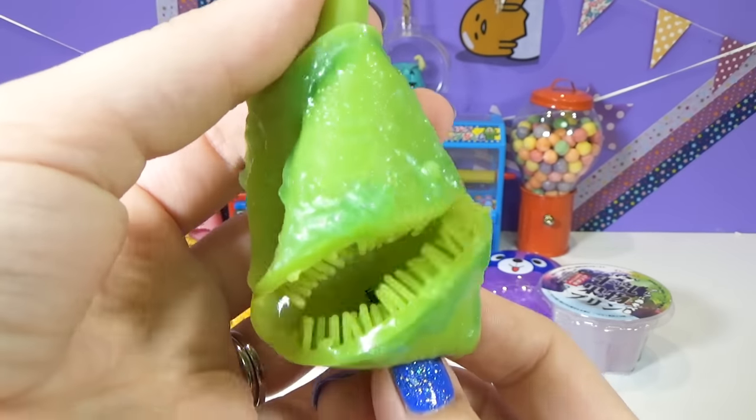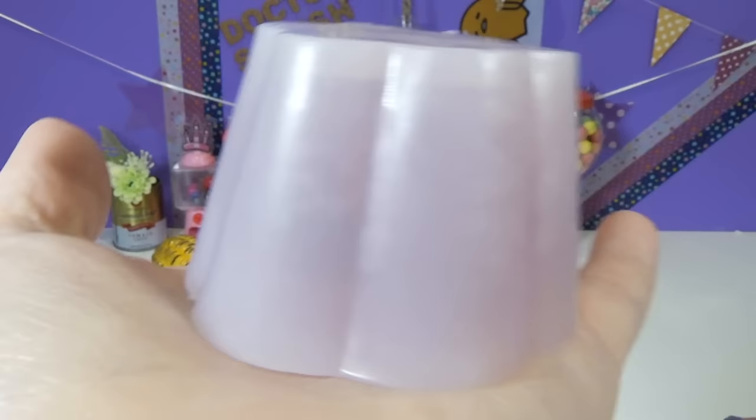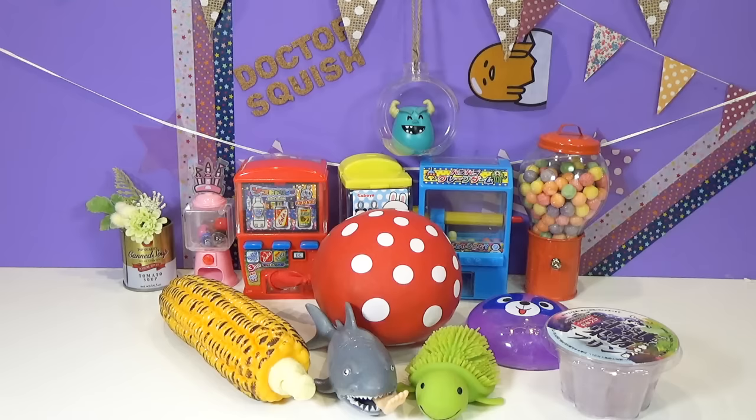Hello everybody! What are you doing out there, squishy fans? Hi guys, Dr. Squish here. I have got some awesome squishy toys to cut up on my show today. I have been waiting to get back to cutting up squishies and I am ready to go. So let's get started with something completely adorable.